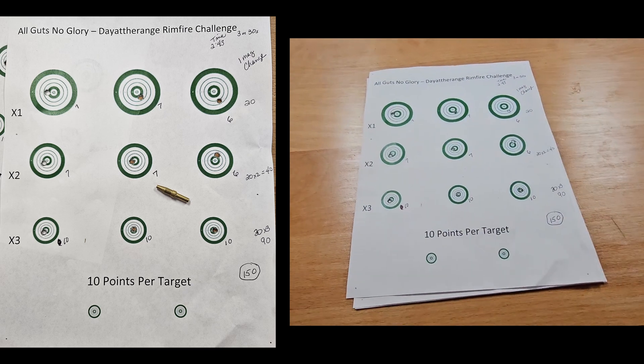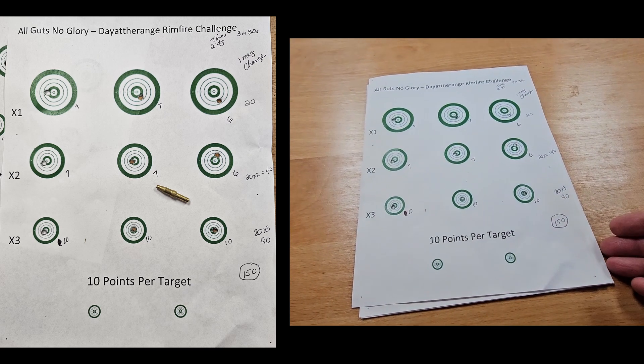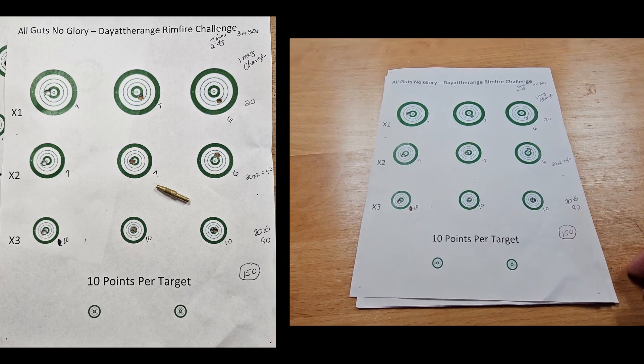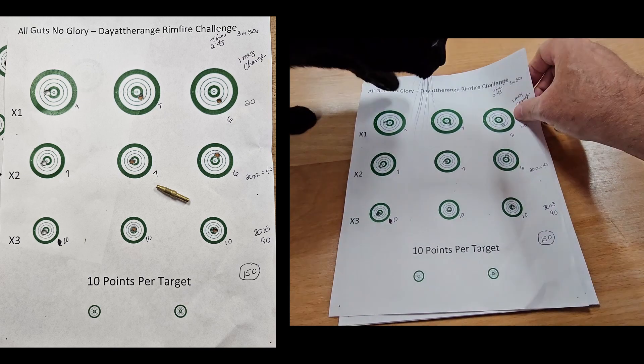One mag change I assumed was an additional 20 seconds and the second mag change was another 20 seconds. But as we'll see in a minute, that wasn't how it proved out. After I did my sighters and shot things up.